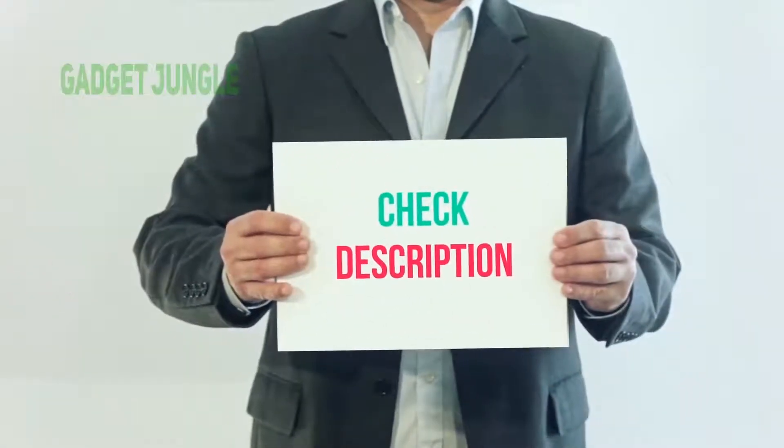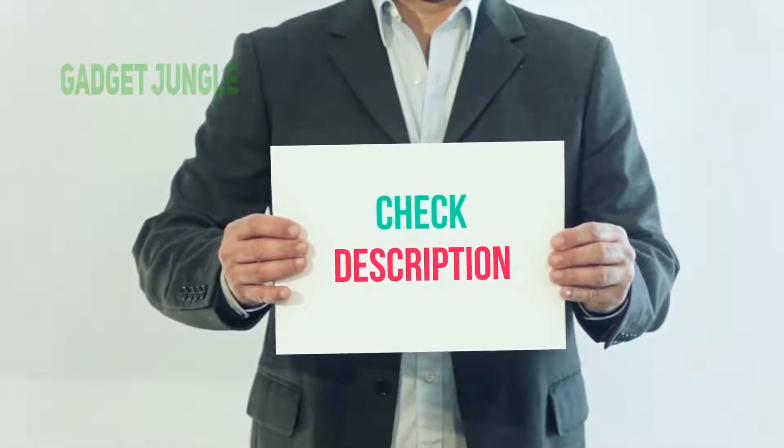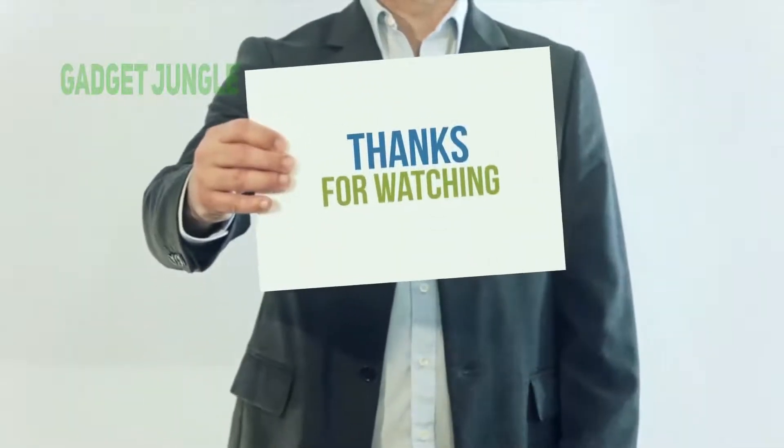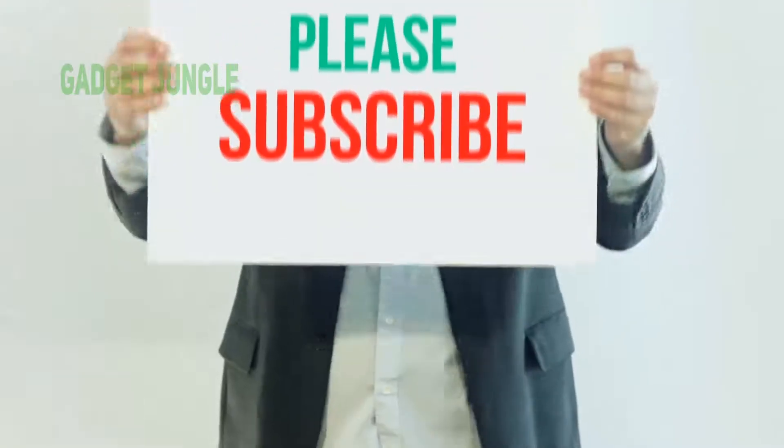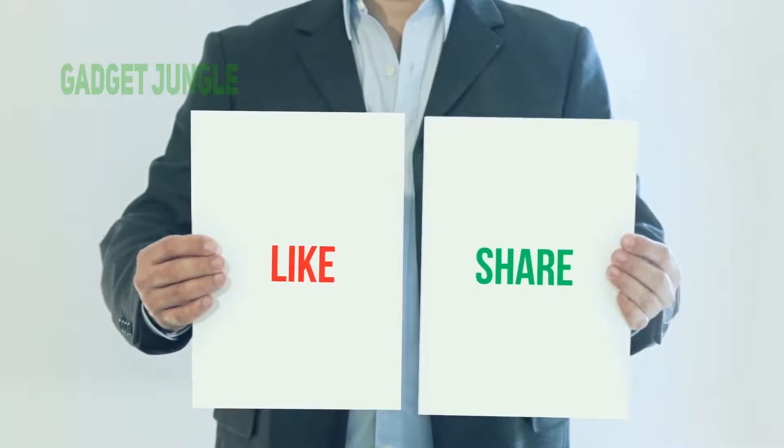I have included this product link in the description. You can check out this link for more information and latest price. Thank you so much for watching. Please subscribe to my channel, share this video, and don't forget to hit the like button.